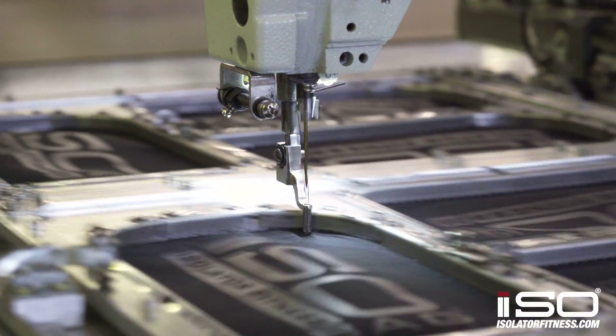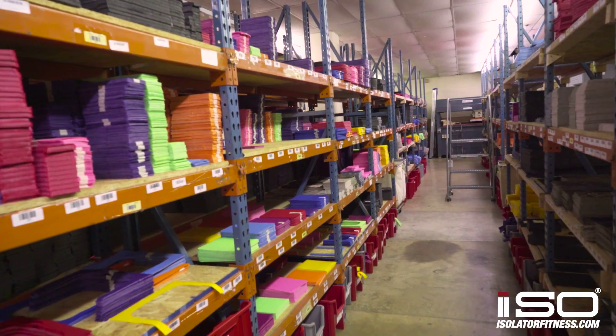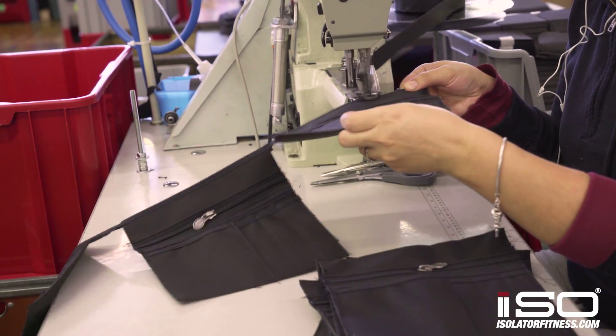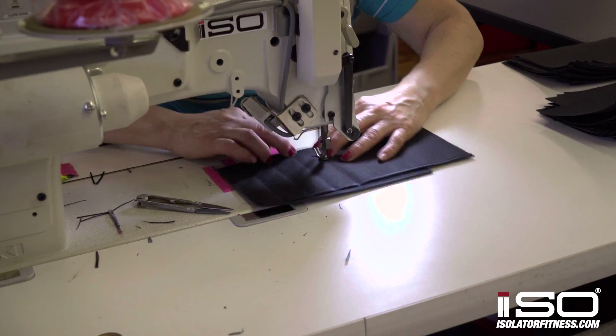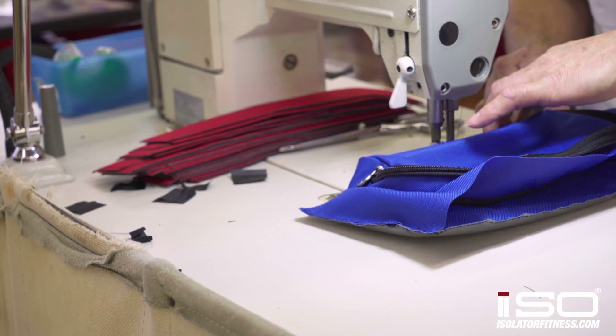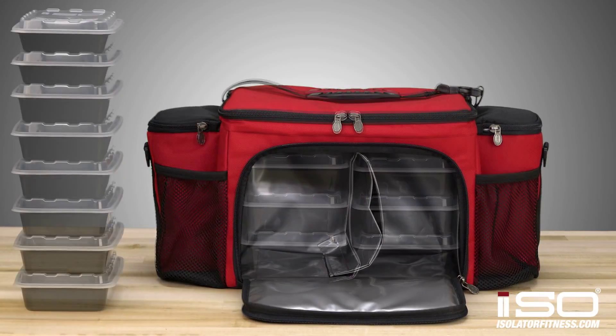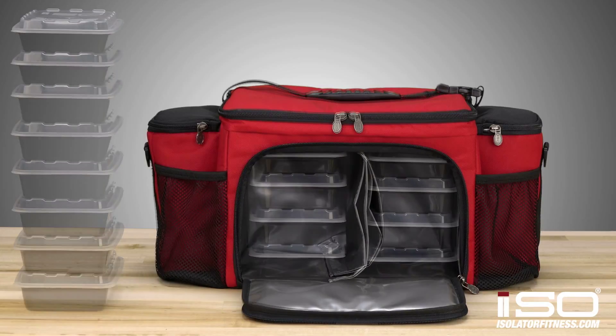All of our bags are made in the USA with the highest quality materials and YKK zippers, and they come with a lifetime warranty on all zippers, stitching and any manufacturer defects. This bag comes with a front load end compartment that can hold six of our largest containers or eight of any of our other sizes.